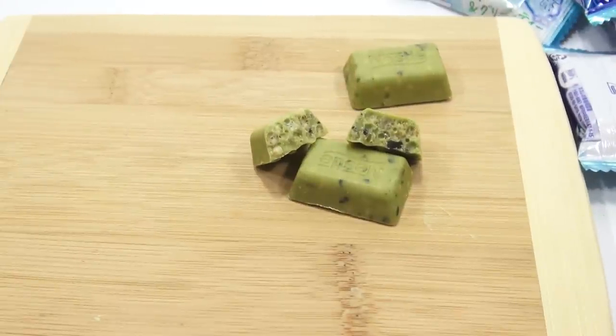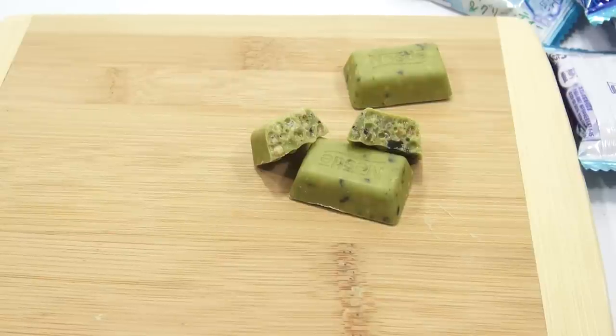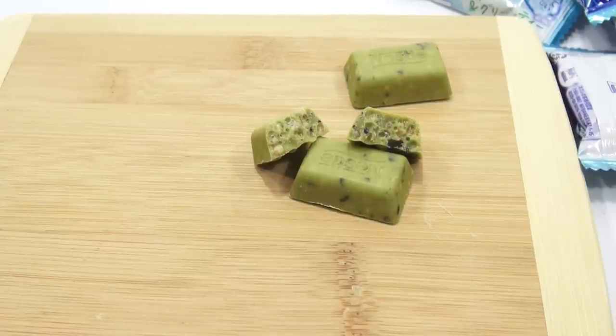I don't know if you've noticed, but I've been experimenting with new light bulbs. I think things from my perspective look crisper. Speaking of crispy, the little crispy bits with the green tea flavor.